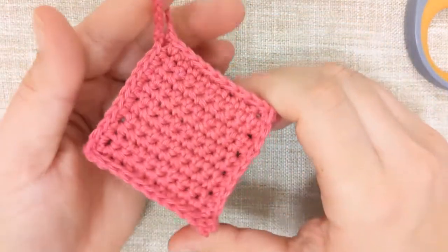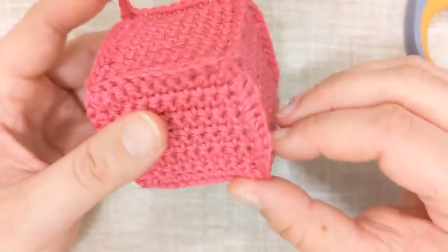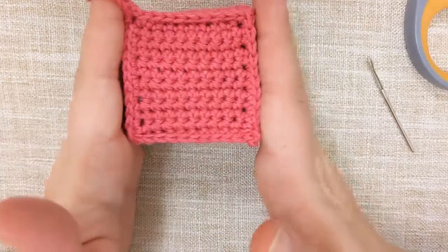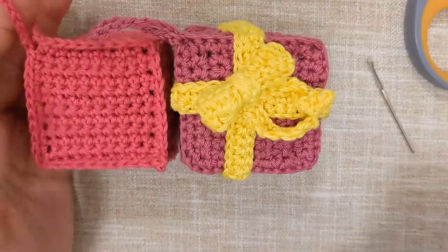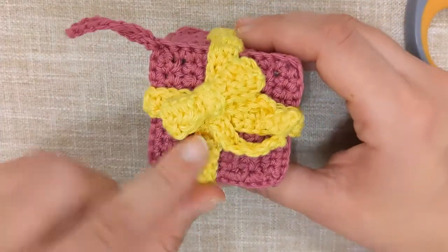Once you've stitched the top edge, you should have something that looks very much like this. What we now need to do is fix our ribbon, and this is done in a very easy way.